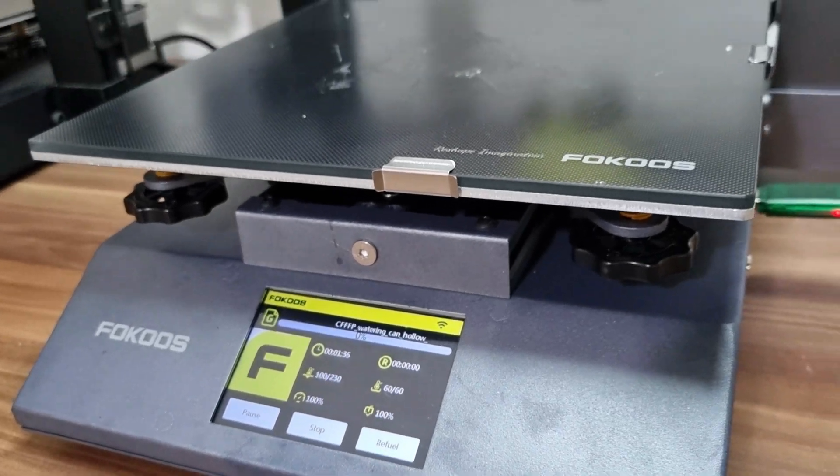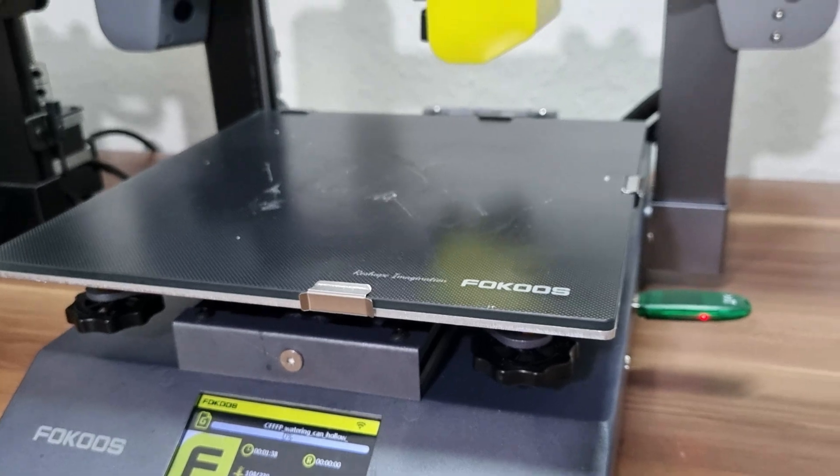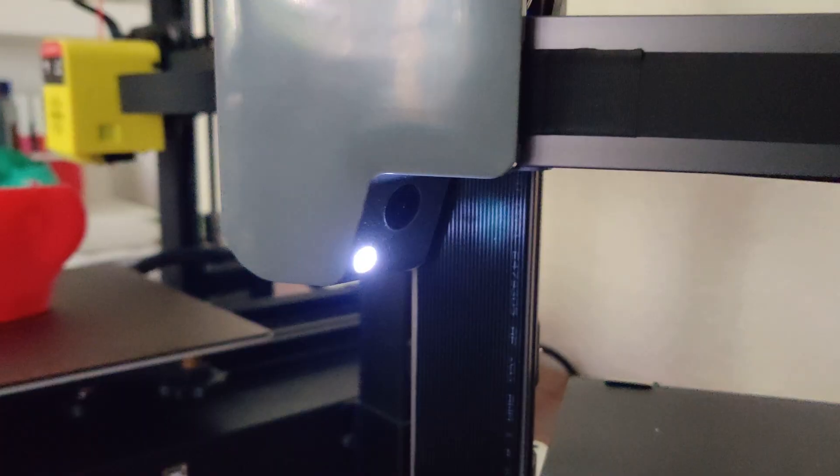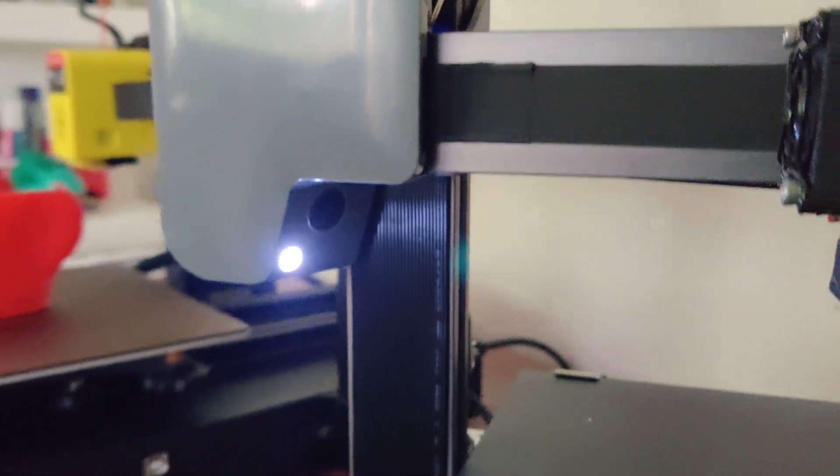Hello makers, welcome to my 3D printing YouTube channel, 3D Genesis. Today I would like to show you the new 3D printer from FocusTech, the Focus Odin Smart. Let's talk about the key features of this machine.